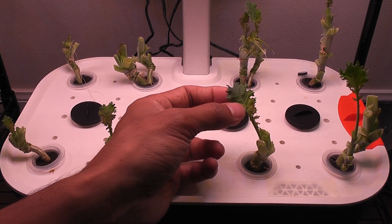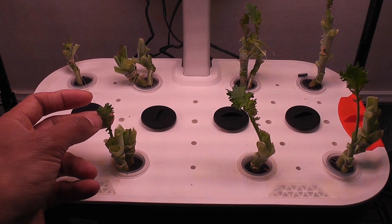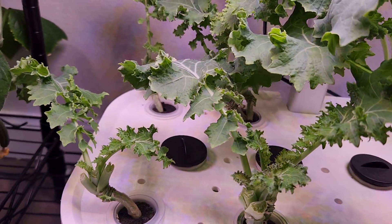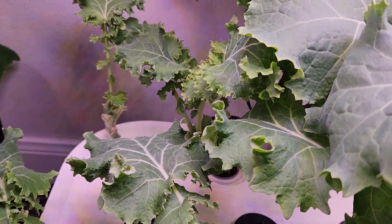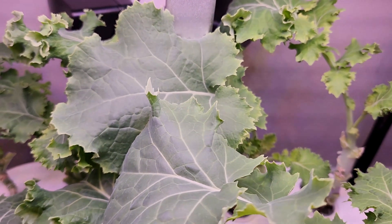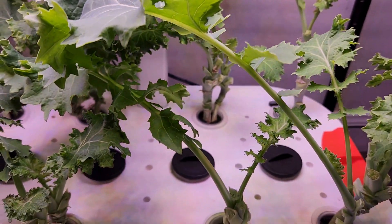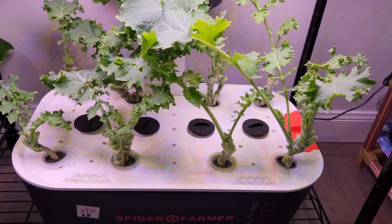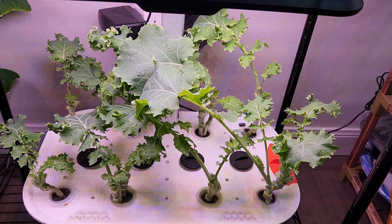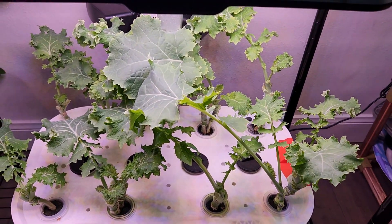Plants are left with just one or two baby leaves. Let's see how fast they come back. Day 86 — it is just six days since I last harvested the kale so deeply, and the plants are back with a bunch of greens. This is how fast the kale is coming back. It doesn't matter whether there are two plants per pod or just one — all plants are doing excellent and aggressively producing lots of greens.